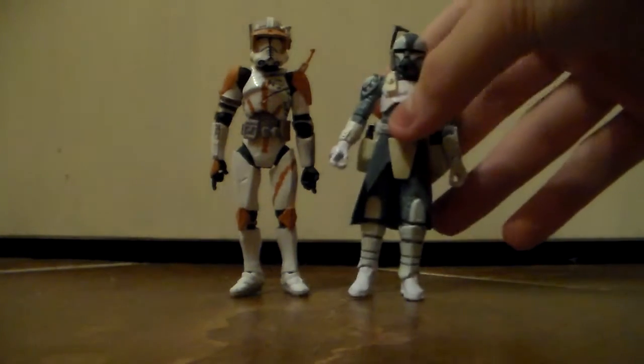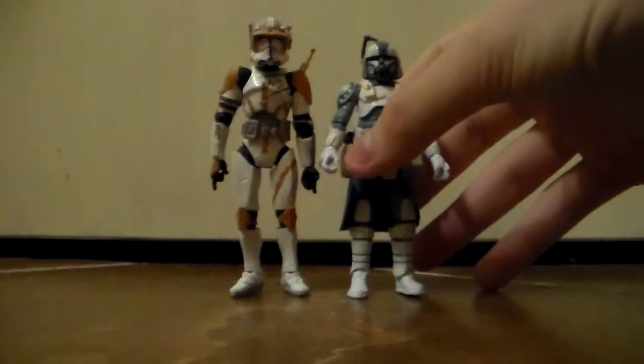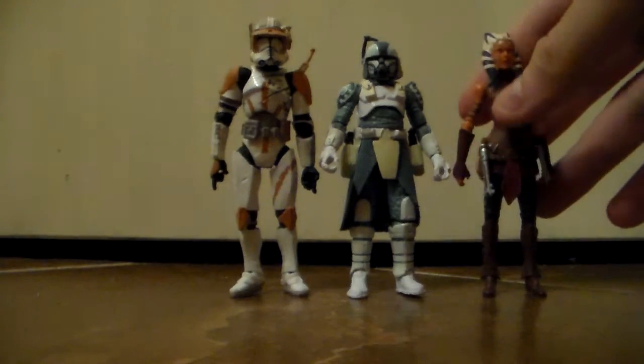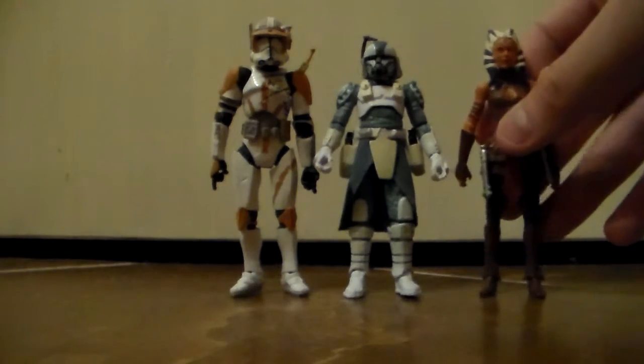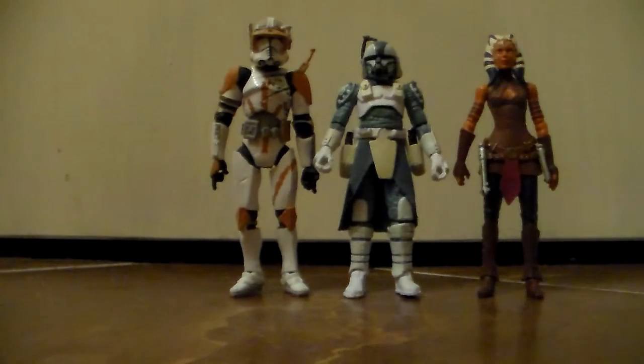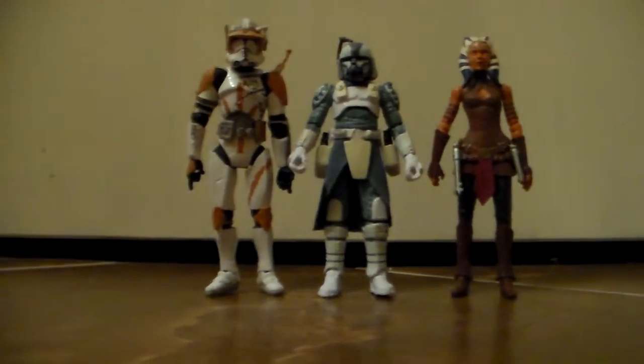I'm going to stand him up next to Ahsoka here. It'd be great if they release — and I know they've done this recently — a new super-articulated, super-detailed Black Series Plo Koon to go with him, maybe from the same episode where he was wearing all that gear. I think that'd be pretty awesome. Yeah, he's a really great figure and I highly recommend picking him up.